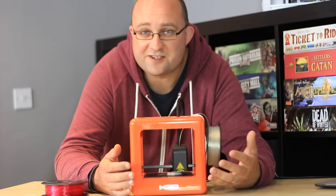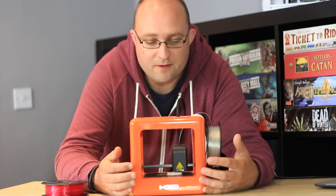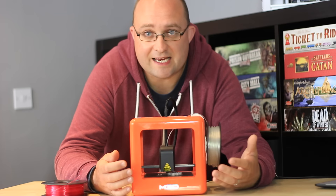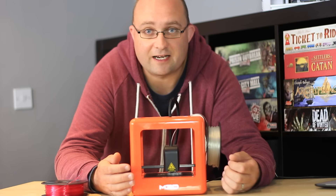The truth is that the larger the print area you have, the more likely it is to spectacularly fail. So having a small print area is actually a good compromise for beginners like me.